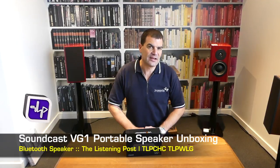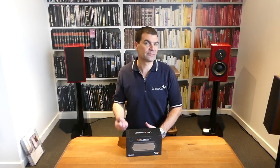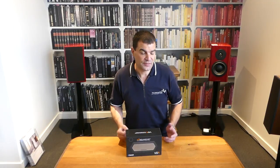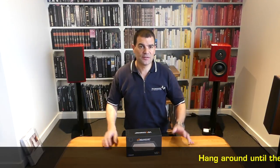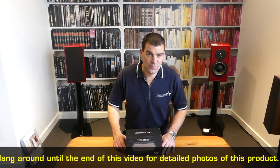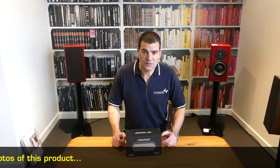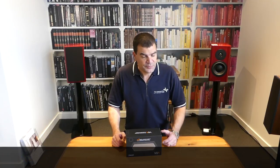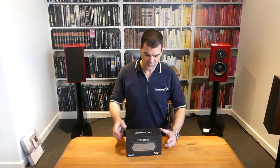Soundcast has been renowned for about a decade now for producing some excellent quality portable rechargeable outdoor speakers. Big units that you carry with a carry handle, charge them up, take them out by the pool and splash water on them — it doesn't really matter. With the introduction of much smaller products, Soundcast has come to market with units designed to take them head on, with better sound quality, better battery life, and probably better ease of use.